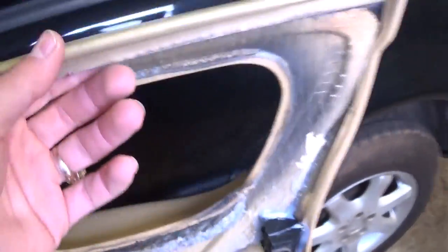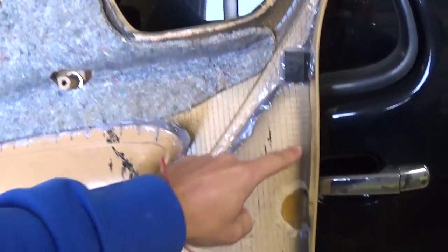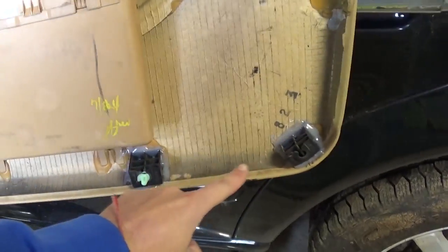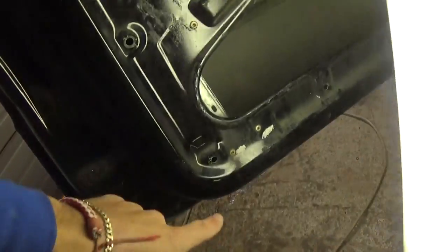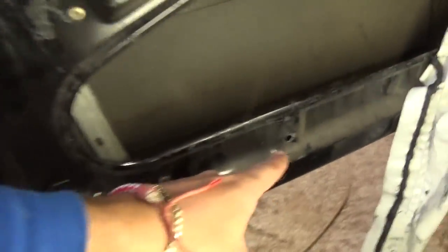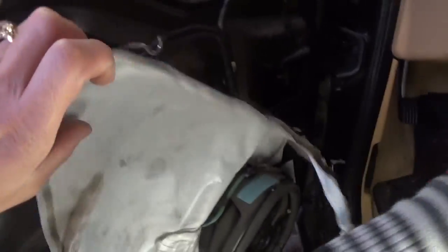Let me show you where all the clips are because ours are broken. There is one right here — you can see one missing — and then two, three, four, five, six, seven, eight total. When you remove the door panel you'll be able to easily locate and remove them. There's one here, one there, one in the bottom corner, one under the plastic in the corner, and two more.